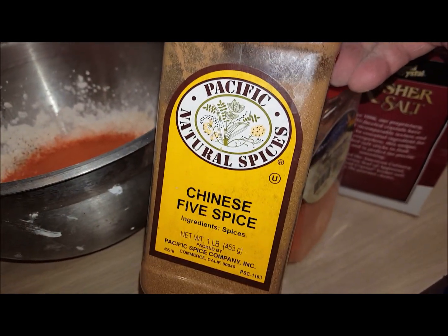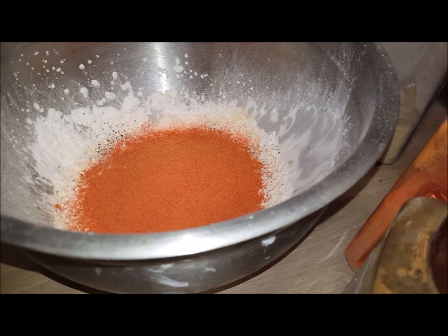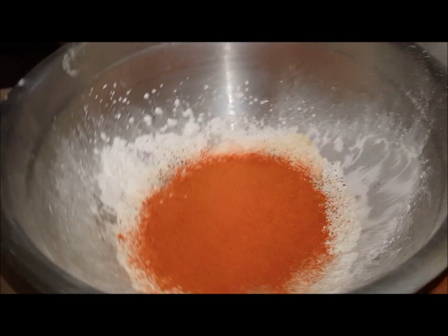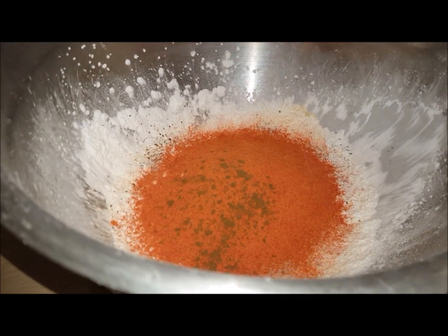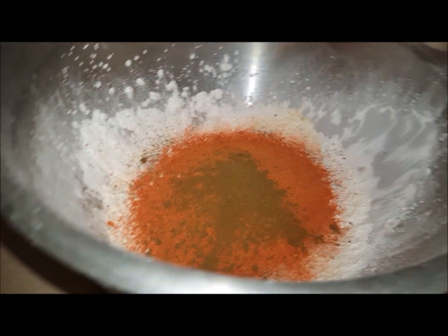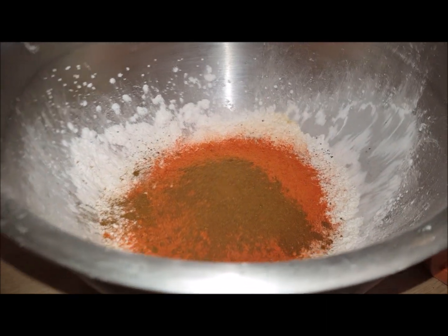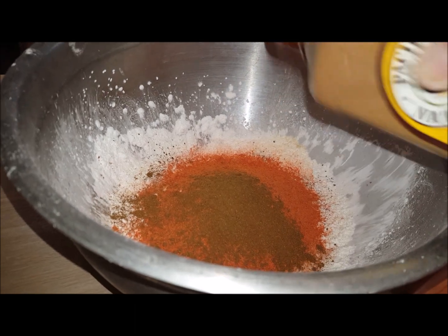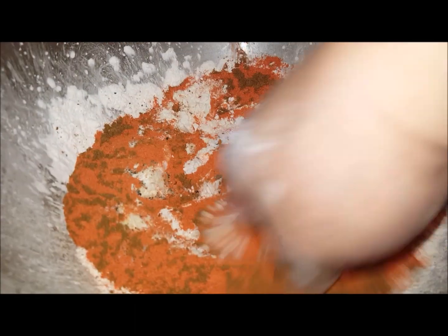Then add a little bit of Chinese five spice. You can find this from LA Specialty or the Asian section of the grocery store — they'll have this powder. Just add a little bit. Remember, Chinese five spice is pretty strong, so watch it and follow the recipe.